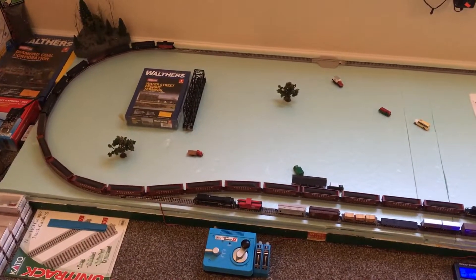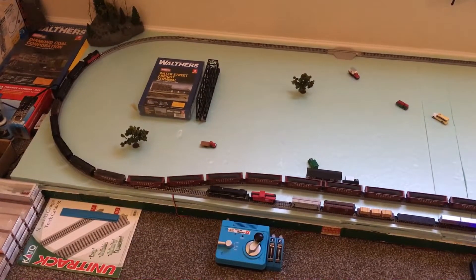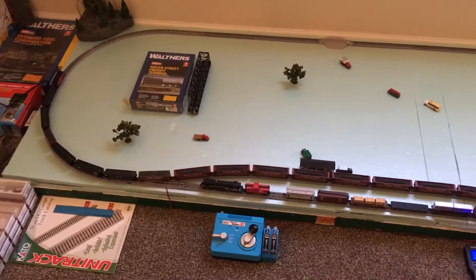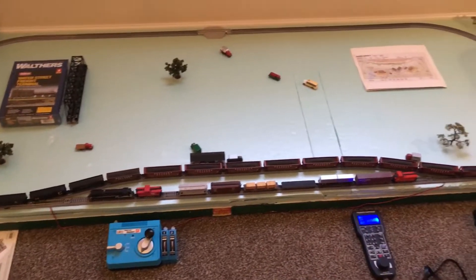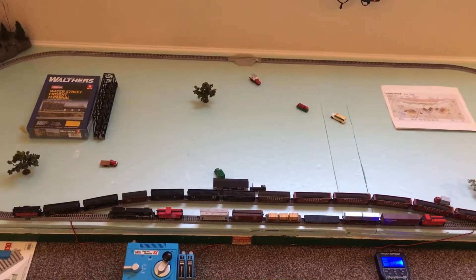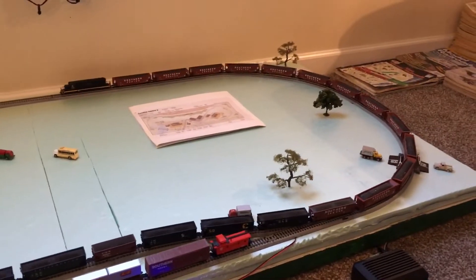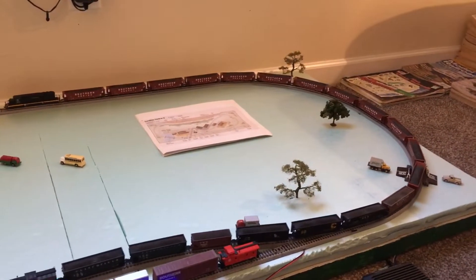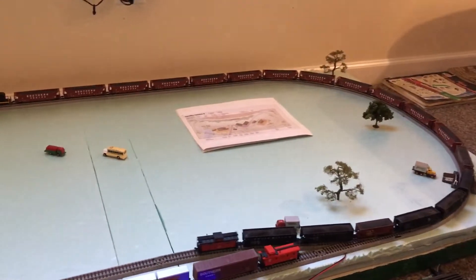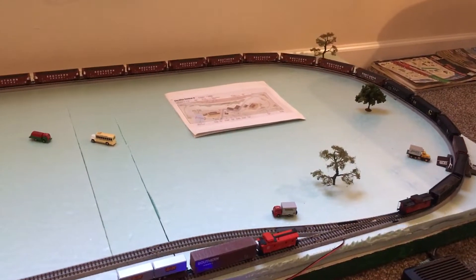In my previous videos I showed you guys what to buy for the coal loads. I did all 12 of these last night. The last eight Atlas hoppers I just left those coal loads alone because I think they look pretty good. All 12 of those Fox Valley hoppers right there I put coal loads in — well, they already had coal loads, I just glued coal over the plastic loads from the factory.